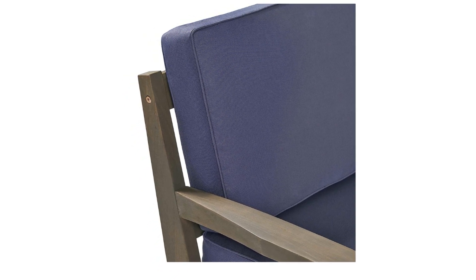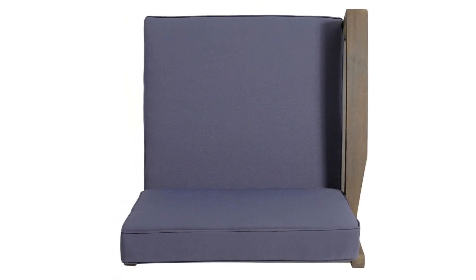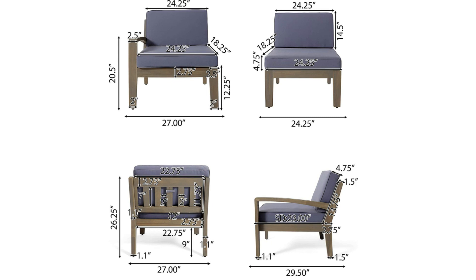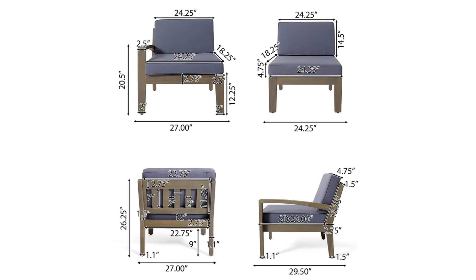Right-side Armrest Seat Dimensions: 23.0 inches deep by 24.25 inches wide by 12.25 inches high. Number 5: Left-side Armrest Arm Height — 20.50 inches.